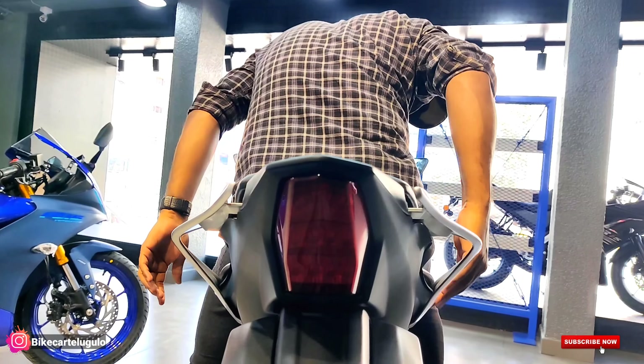Look at the R15 M — the finishing here is done in silver. So the bike's color matches the fairing or body color throughout. It is completely coordinated and looks very clean overall.